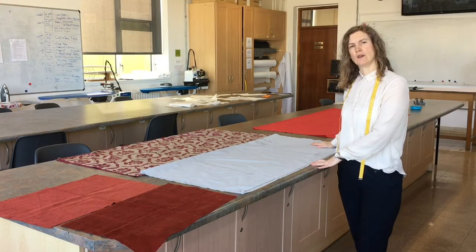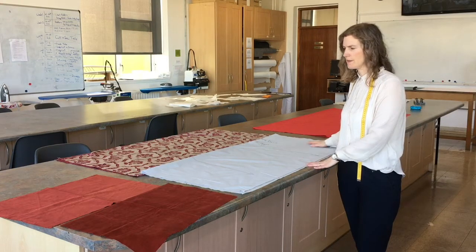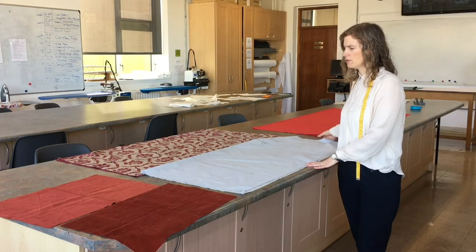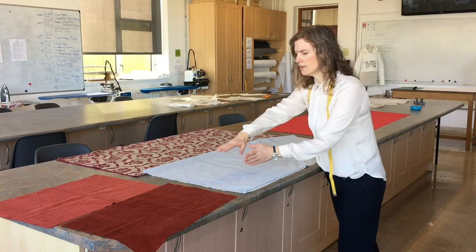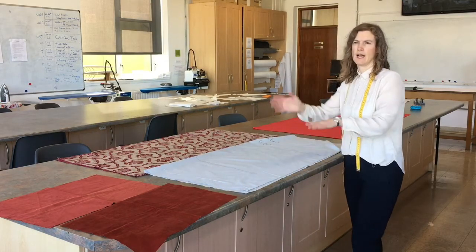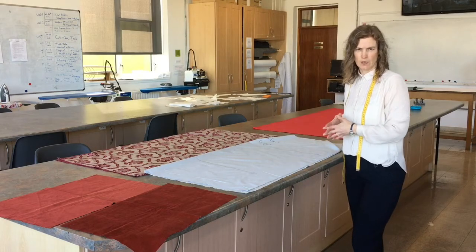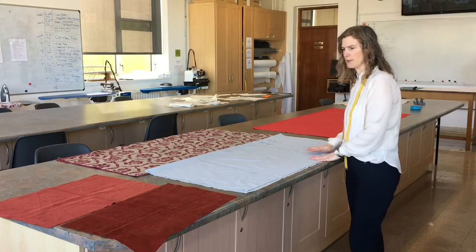The next thing you want to do is look at your fabric and determine whether it has a direction. This grey fabric has no direction. If I take my pattern pieces and place them with the top position here or the top position there, when I go to sew it nothing will look upside down. So you can place your pattern pieces whatever way on this type of fabric.